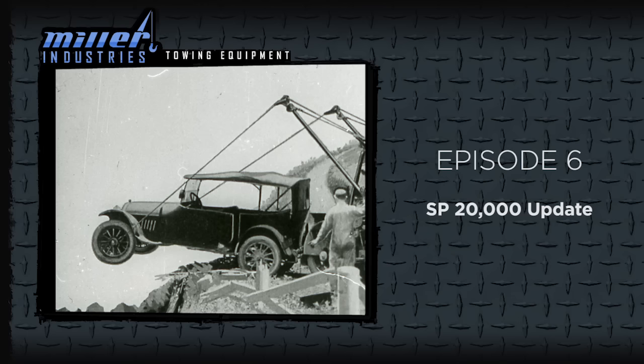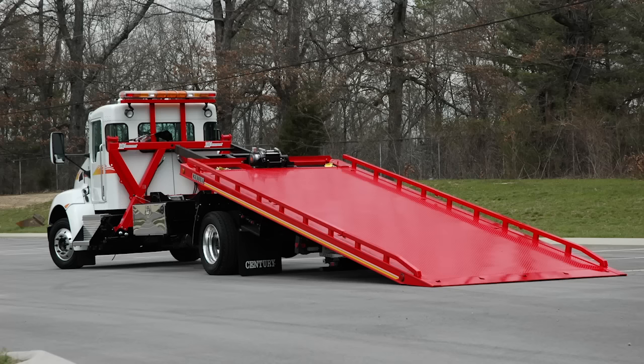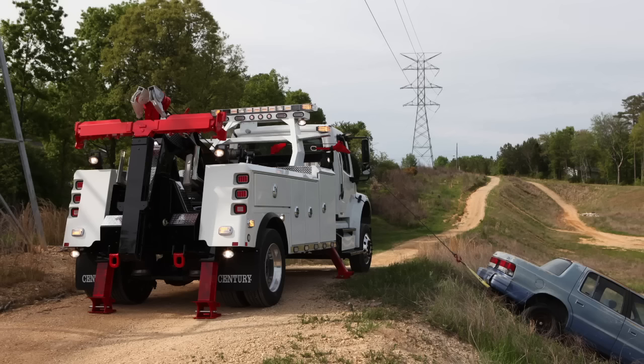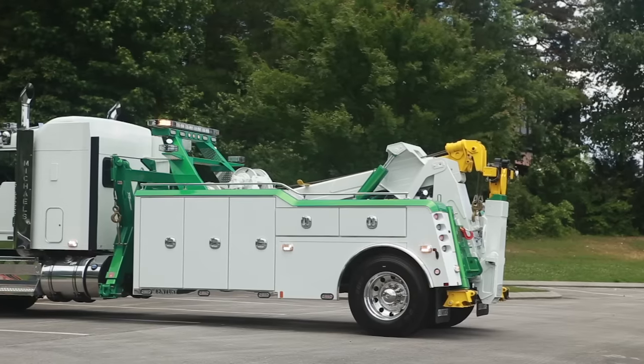As the nation's roads become more congested, there has been an increased demand for minimal lane closure along with the demand for recovery vehicles with side pull recovery capabilities. Most of you are familiar with the SP-8000 side puller option for carriers and light duty trucks, but did you know the SP family also includes the SP-12000 for medium duty carriers and recovery units such as the V30 and 3212, and the larger SP-20000.